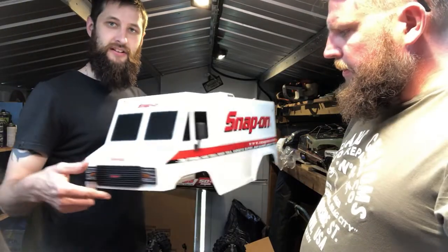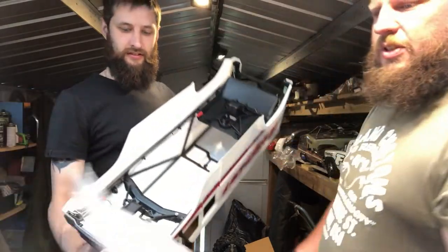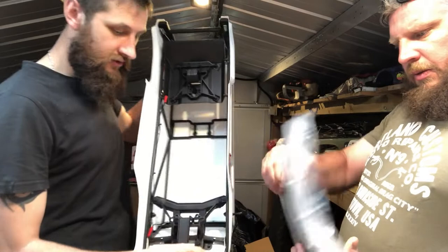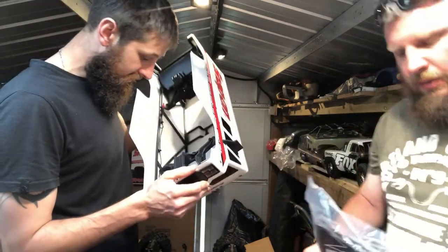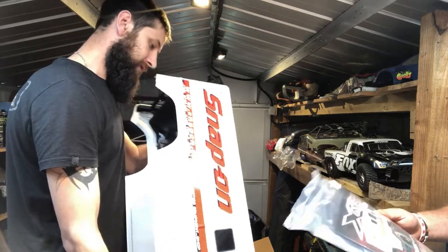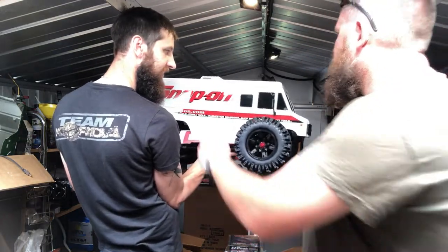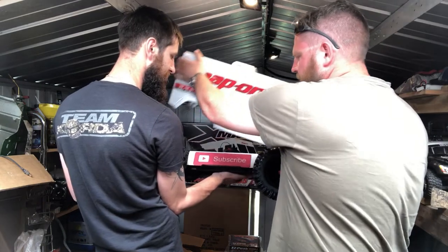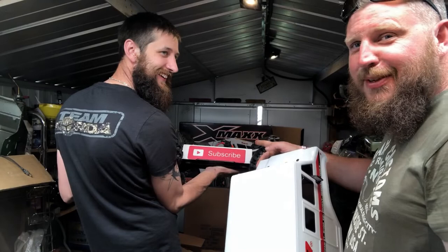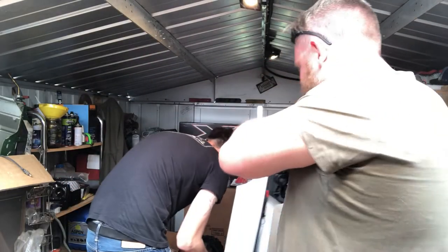I wonder if it has any exclusive Snap-On stickers. You can see all the LED lighting in there — quite nicely routed. Let's have a look at what it's like with those LED lights on. Let's take the body off. Don't forget to subscribe, of course. Right, let's get the battery connected.